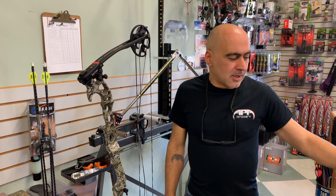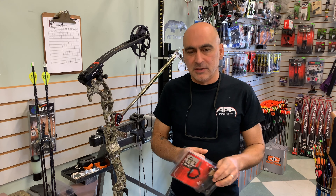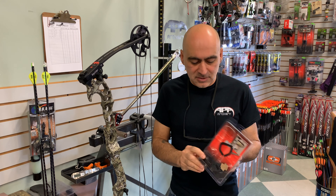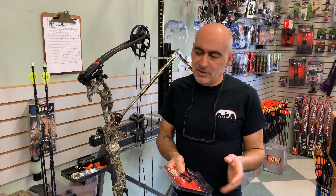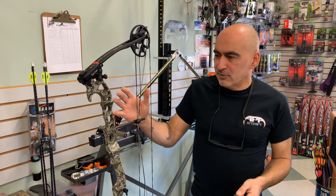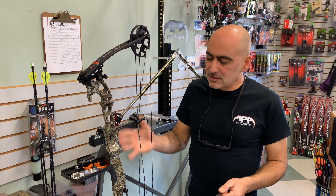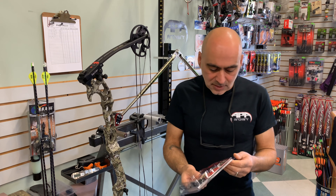Hi, Nabel here. I'd like to talk about how to install the APA Safari Lite AeroRest. This is a full containment stationary rest — it doesn't drop out of the way like our Twister does, but it works great for somebody who wants simple, non-moving full containment. It's great especially for a Hoyt Riser where you want to keep everything nice and light and simple. I'm going to put one on this Riser and show you how it installs.